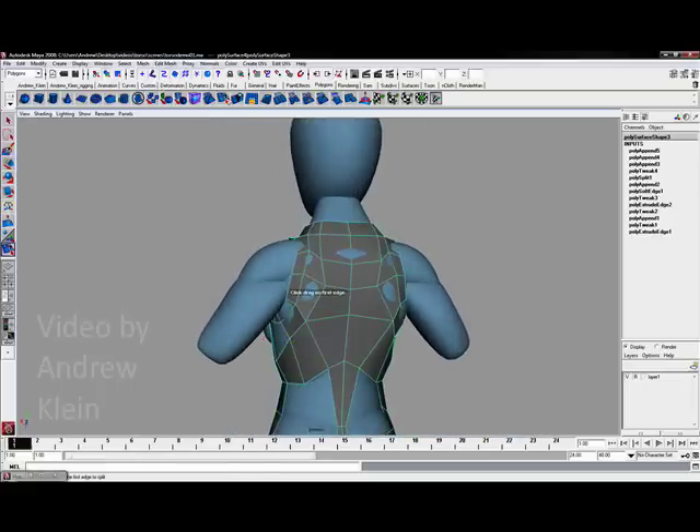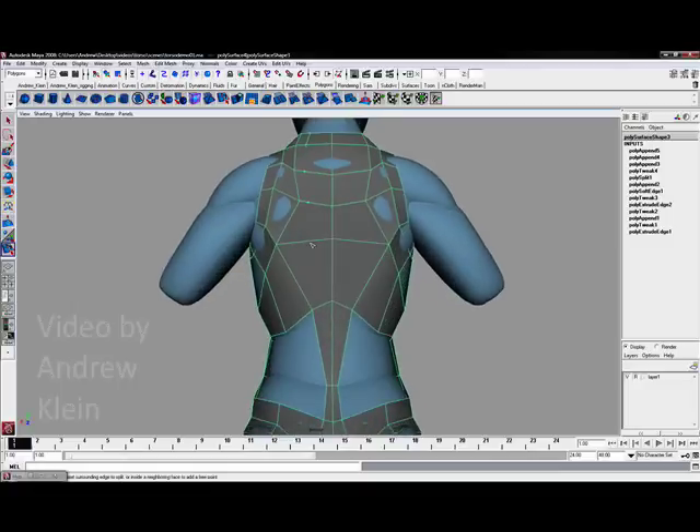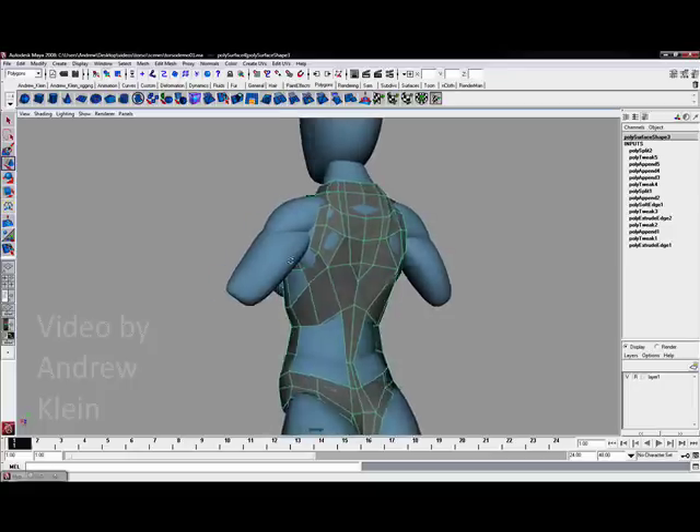To push this further, I am going to get the split polygon tool and cut downwards through the model. Around the mid-back we are going to come in and finalize this up in one little division.